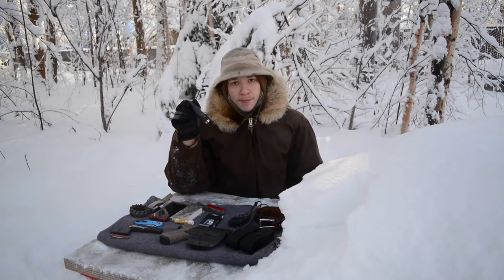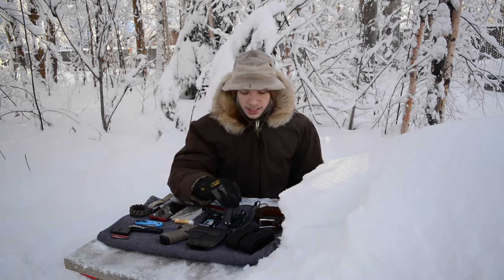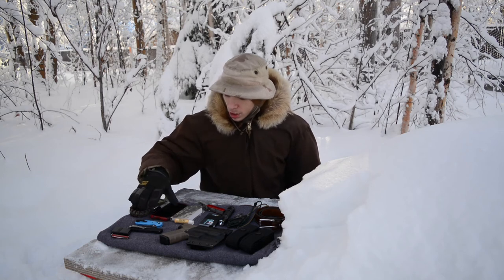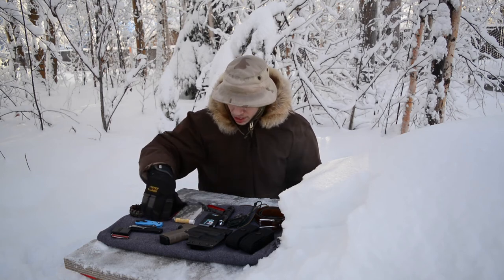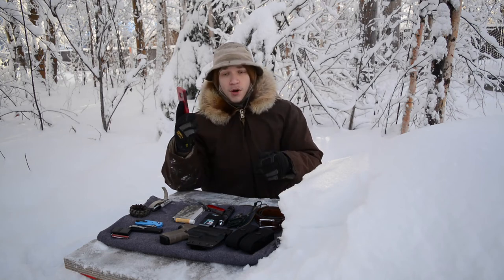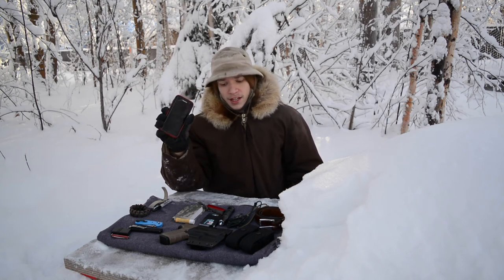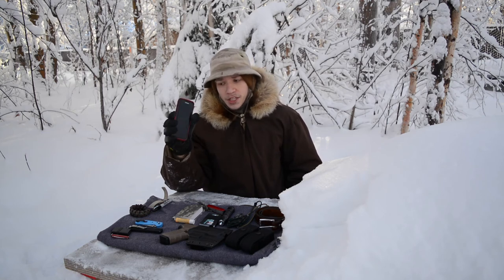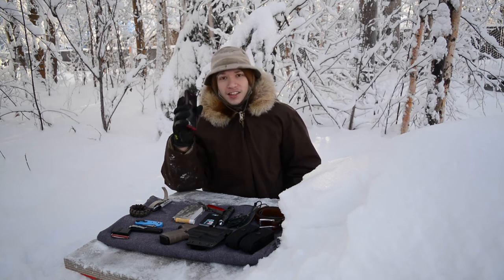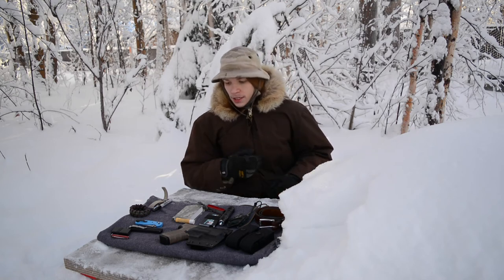I'm also rocking the MechArmy SPX10 as my go-to flashlight — very bright at 1100 lumens, overall very useful. My phone is the Samsung Galaxy S7 Edge, and I'm going to quickly put this back in my pocket before it gets frozen up, because phones do not like the cold.